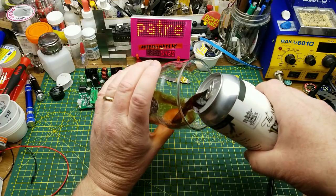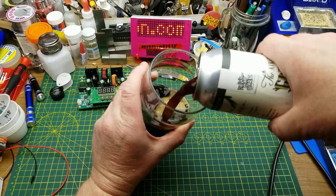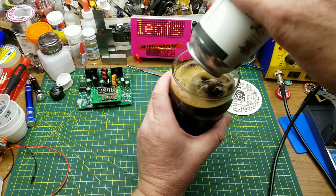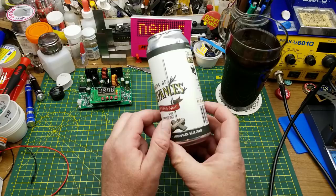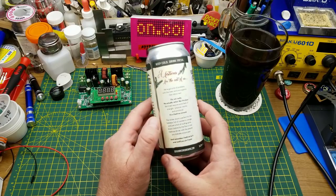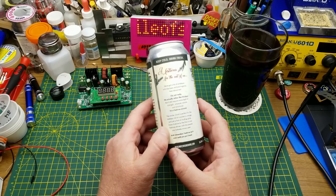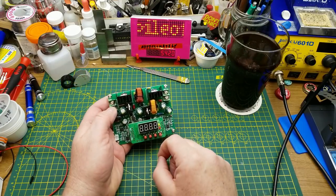From Devil May Care Brewing I have something from their Christmas collection — yeah, I know it's March. This is the Airing of Grievances, a mulled holiday stout with cranberry, 5.5 percent, 24 IBU. This winter stout is perfect for the holidays, full of cranberry, orange, and just a hint of mulling spice, enjoyed alone by the fire or over a Festivus dinner with the people you tolerate once a year.